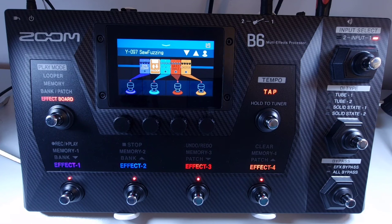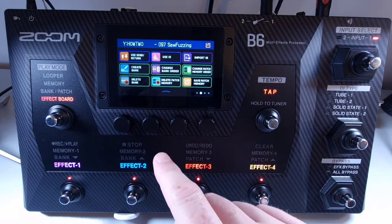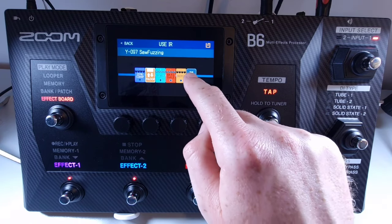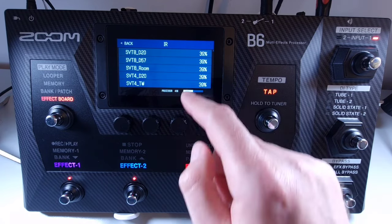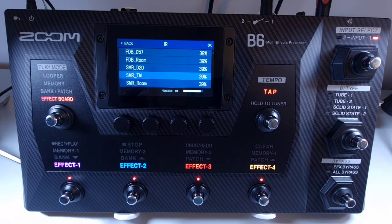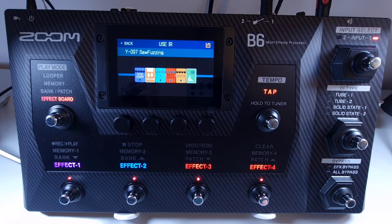Welcome to How To Music Tech, this is part sixty-three in this series: how to add an impulse response. Select the patch you would like to add an IR to, then use the drop-down menu and select use IR. Drag and drop where you'd like the IR to go, press the plus icon, and select the IR you'd like to use. Press OK in the top right and you've added that IR to your chain.